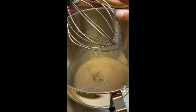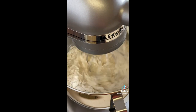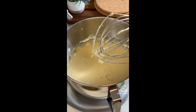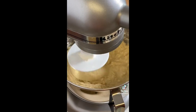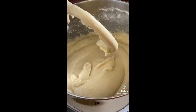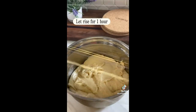Once our yeast mixture is ready, add sugar, salt, melted butter, warm milk, three eggs, and three cups of flour. If you don't have a stand mixer, you can use a whisk for this part. Mix until it reaches the right consistency, then switch to a paddle attachment or use your hands and knead until nice and smooth and silky. Place the dough in a well-greased bowl, cover well, and let it rise for an hour.